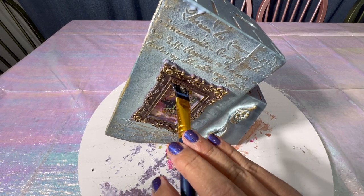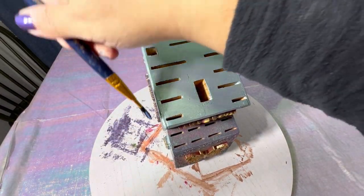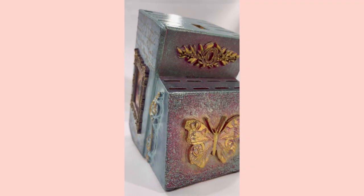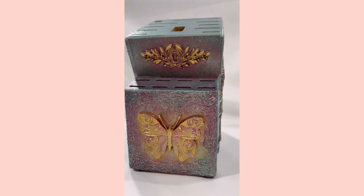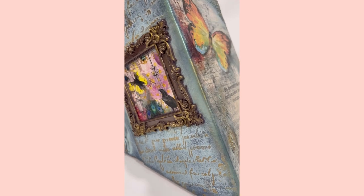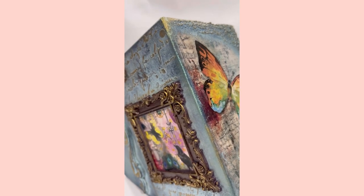Last but not least, we have to seal our project. I'm using Extreme Guard and Gloss to seal the entire knife block for added durability. And here we are — I call this creation the Dancing Butterfly. I think it looks so magical and lovely, full of color and metallic shine with just a bit of a vintage vibe. She's shiny and sparkly, and I think she'll provide a lot of joy to anyone's kitchen.